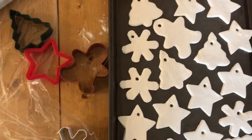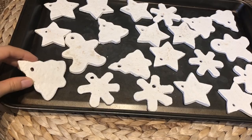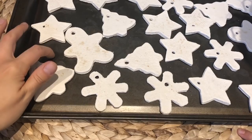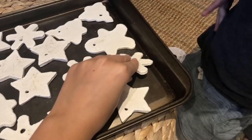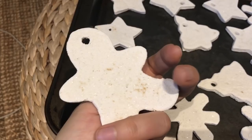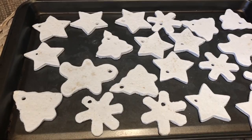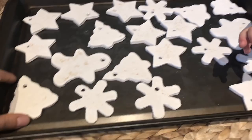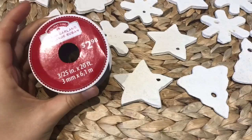I placed mine on a cookie sheet and they dried for two days — you just have to flip them over periodically. One thing I learned is I should have lined my tray. Some of them ended up with a brown stain from not using parchment paper, which is such a bummer. I could paint them white to solve the problem, but I'm not sure how noticeable it will be hanging on a tree. I picked up some twine and I'm going to string them through the holes to finish the ornaments.